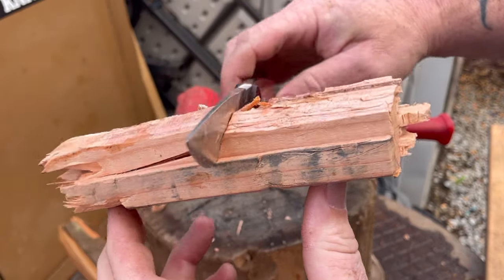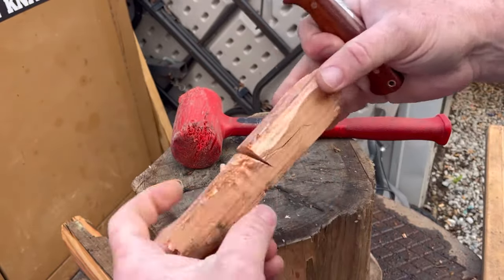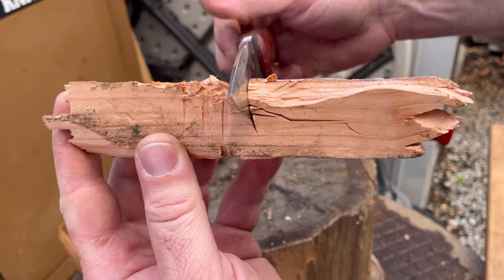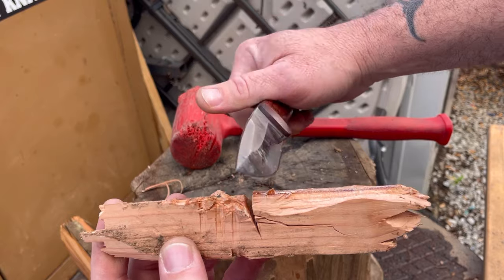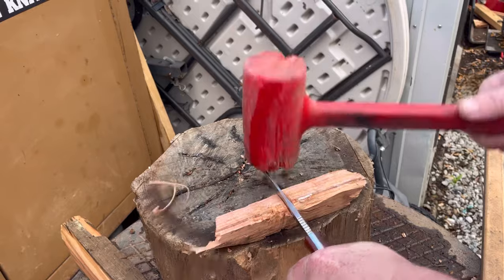These hollow grinds tend to want to cut one way or another — they never want to cut straight. It wants to follow the outside hollow grind, so the knife kind of wants to turn instead of going straight. That's a common theme I've noticed on hollow grind knives.